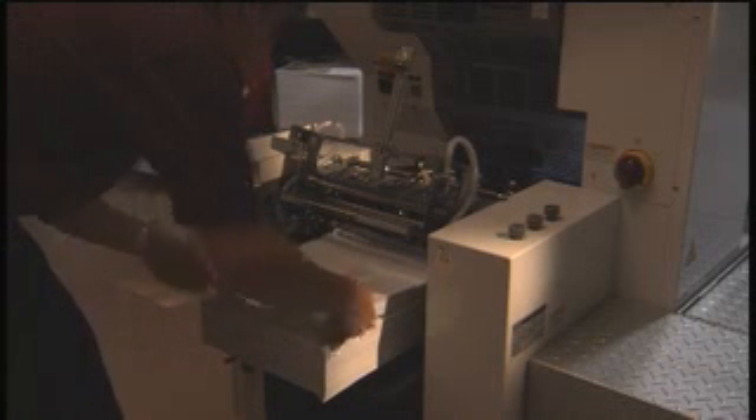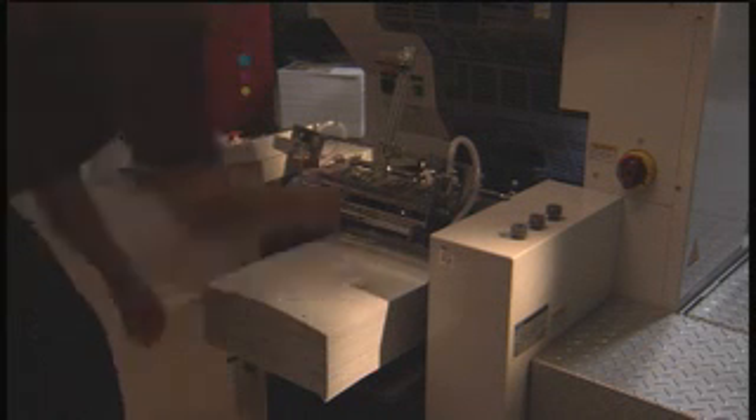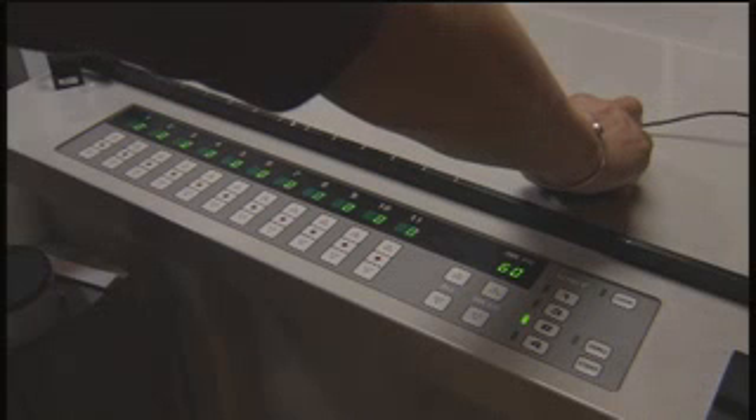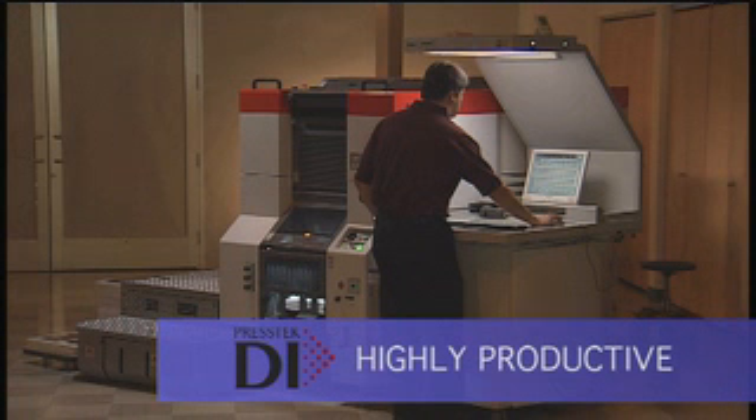We've selected coated sheets — 2,500 sheets for this run. Now you'll see a fully automatic make-ready, which includes plate change, imaging, cleaning, and inker preset.